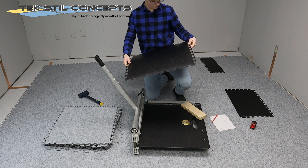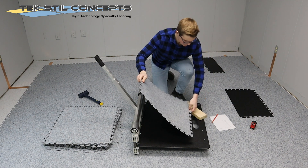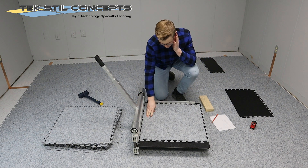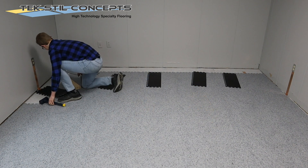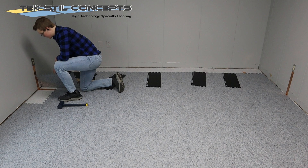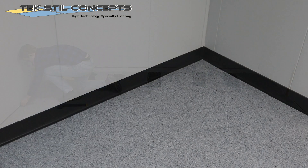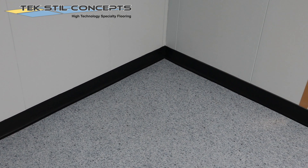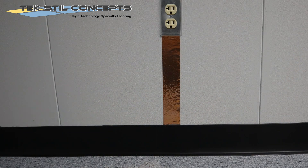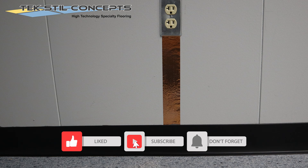Proceed with the installation of the tiles according to the installation instructions. The tiles will be laid on top of the copper tape. If you like unique flooring solutions and installation techniques, be sure to like and subscribe. I'm Steve Gildenstrand, and we'll see you next time.